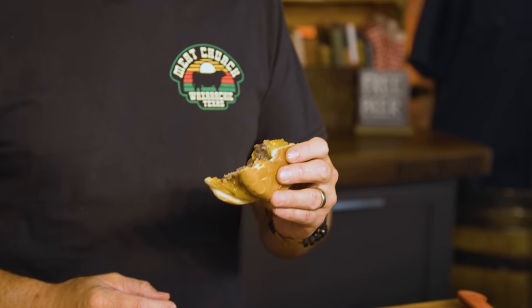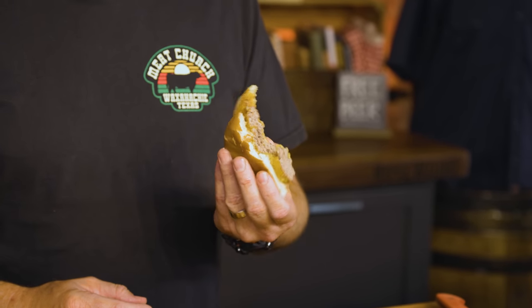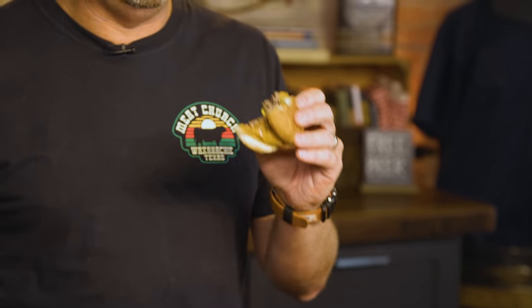I didn't get the crust that I wanted on the outside of the burger because I had so much butter on the griddle. I do like a little bit of a harder sear to get that crust, but good lord — I ain't mad at that at all. That is freaking delicious.